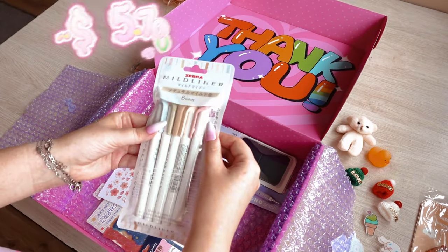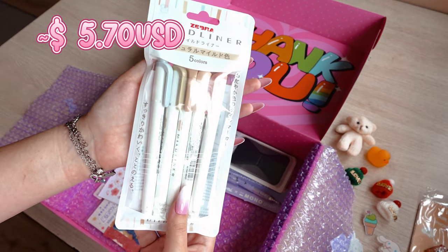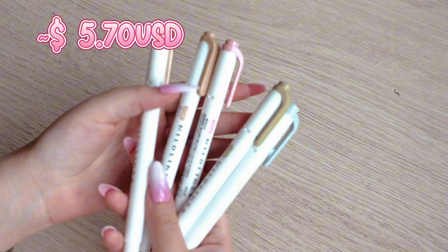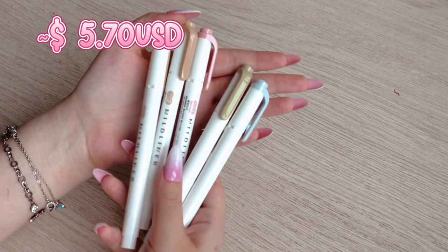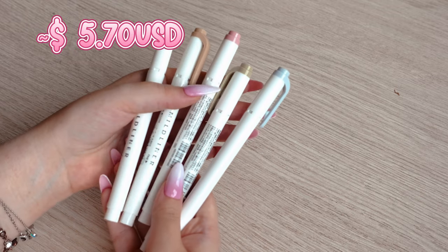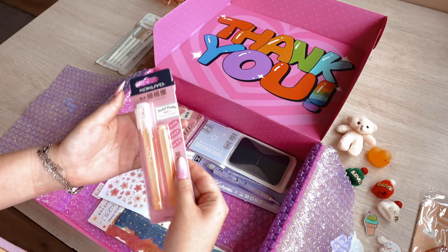I also included Zebra Mildliners with my order in five beautiful pastel colors. I've heard a lot of very positive feedback about them. If I am not mistaken, they are water-based, not alcohol-based pens.